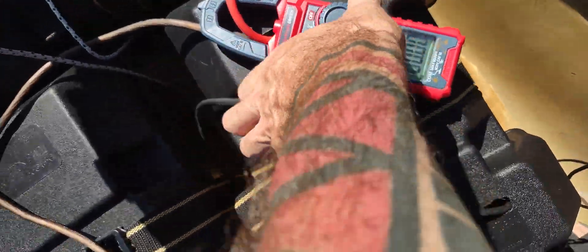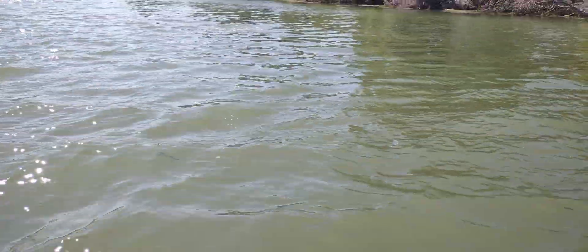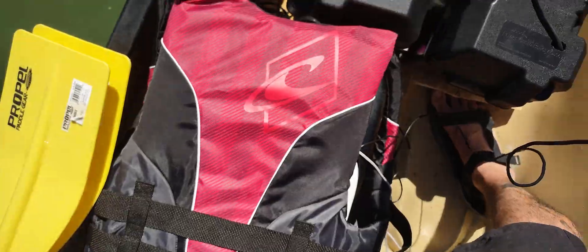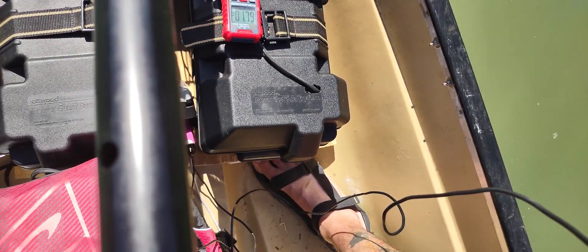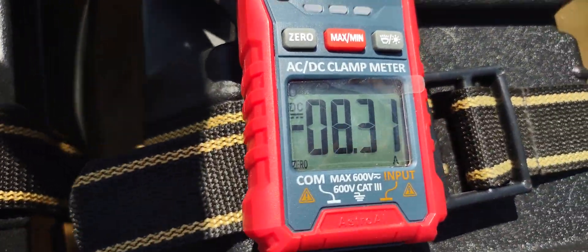I'm going to go full throttle and record the motor. A big fish just jumped out of the water! I'm going ahead and going full throttle while trying to watch my direction and do all this stuff while standing. Now I'm going forward — I noticed the throttle is reversed on this thing, but that's another topic.